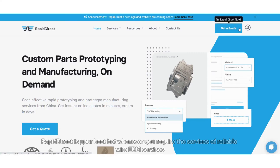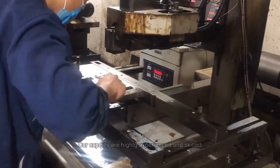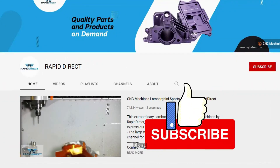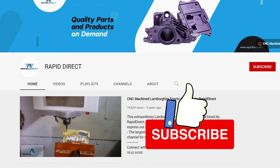RapidDirect is your best bet whenever you require the services of reliable wire EDM. Our experts are highly experienced and skilled, and you can be sure of quality results. Don't forget to give us a like and subscribe to our channel for more videos like this.